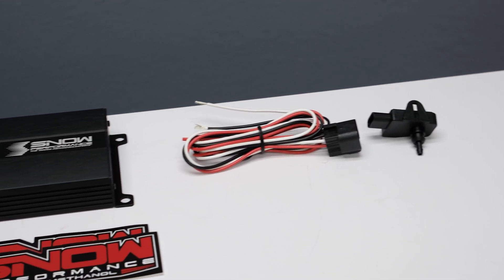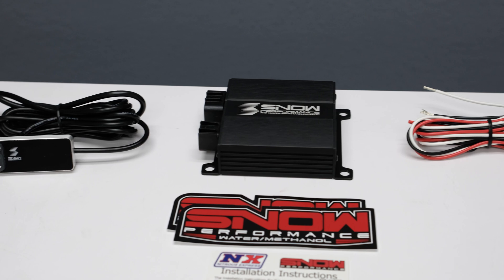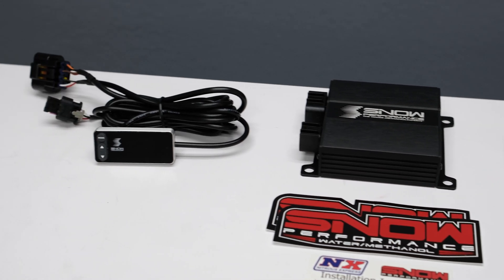Do you want to add progressive capabilities to your water methanol system? Well now you can, and we here at Snow Performance have made it easier than ever with this VC30 controller. Proportional injection according to boost pressure gives an accurate delivery of water methanol and allows for cooling and performance improvements over a wide range for improved drivability.